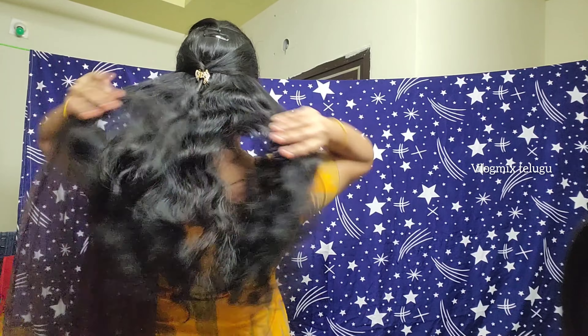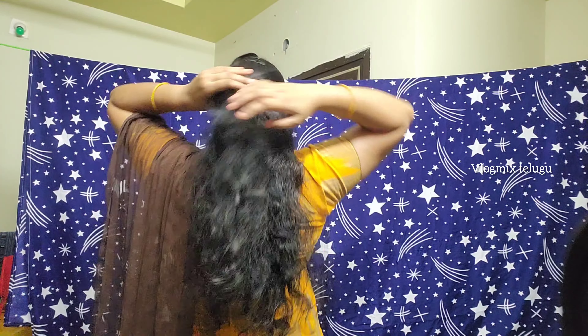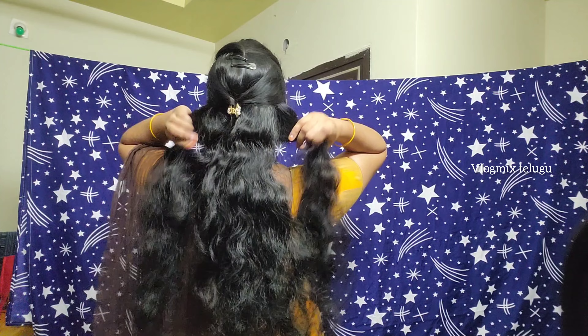This is a simple hairstyle. Here we are going to use 3 or 2 sections.